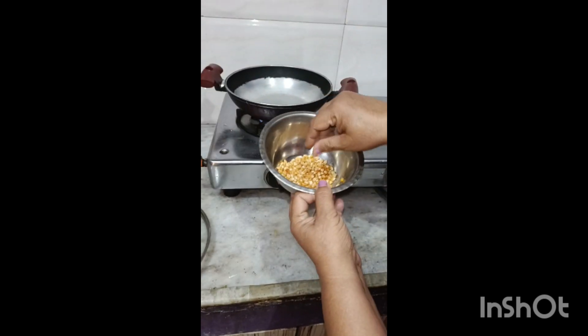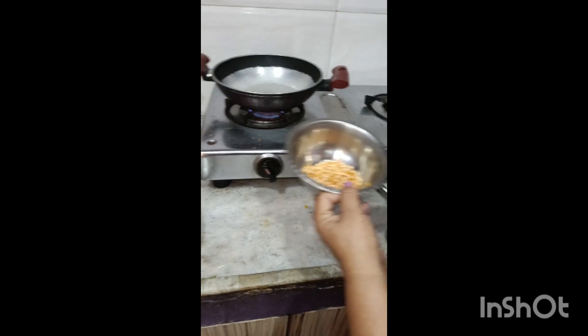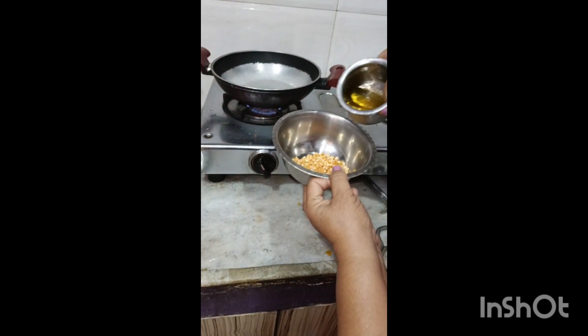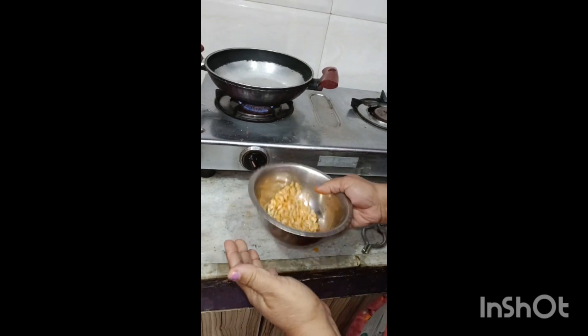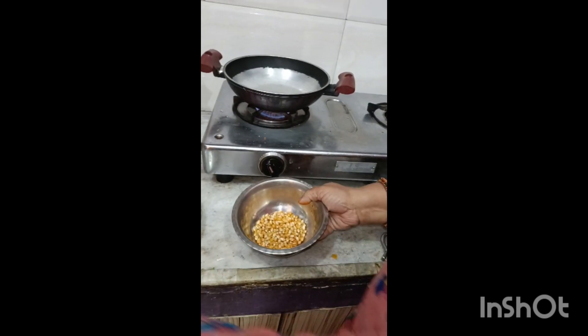I have made this for black milk. I will add some ghee. Now I will add milk.